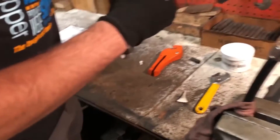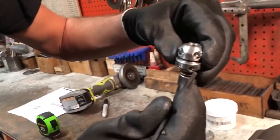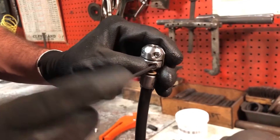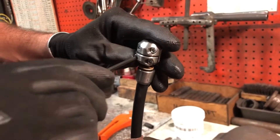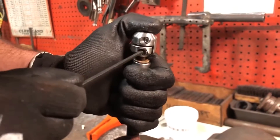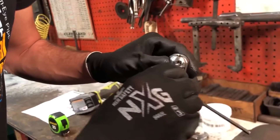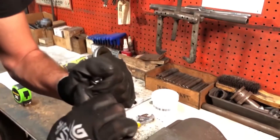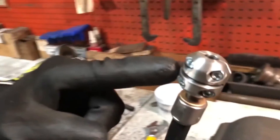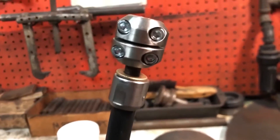Put the shaft coupler on, making sure that the shaft is right at the midway point of the coupler. Tighten both screws — about hand tight, not overly aggressive but not overly loose either. Double check that both sides are tight and verify that the gap on the right side is the same as the gap on the left side, and that the shaft is right in the middle of the coupler.